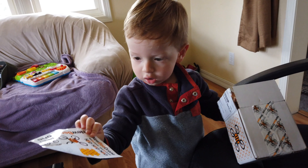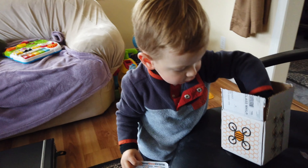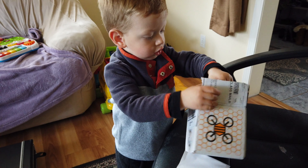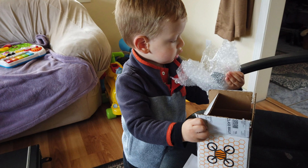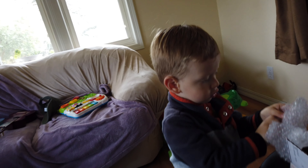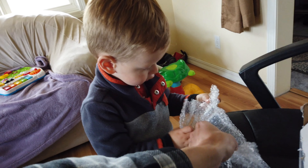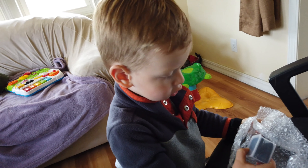Do you want those stickers? Okay, you can have the stickers. What else is in the box? What is that, Booboo? What's that? Let's look at it. What is that?